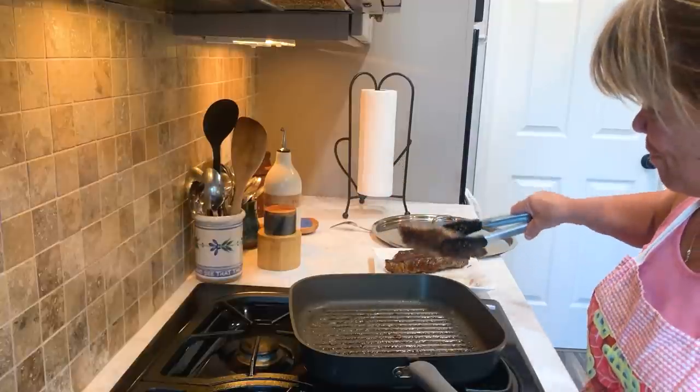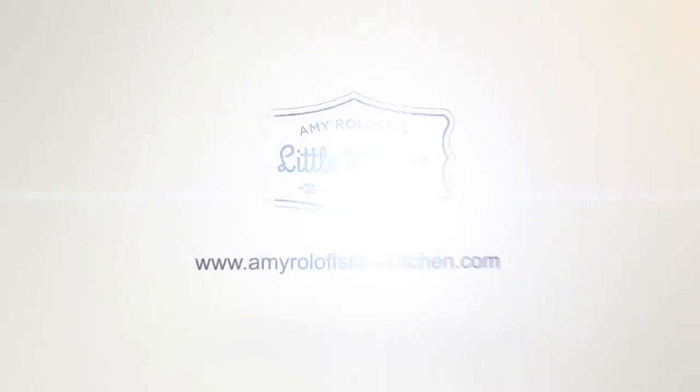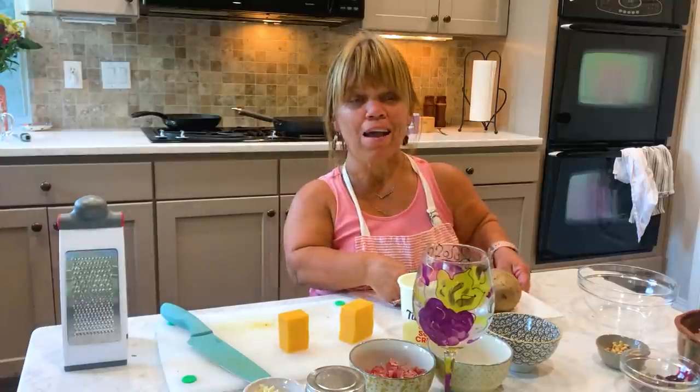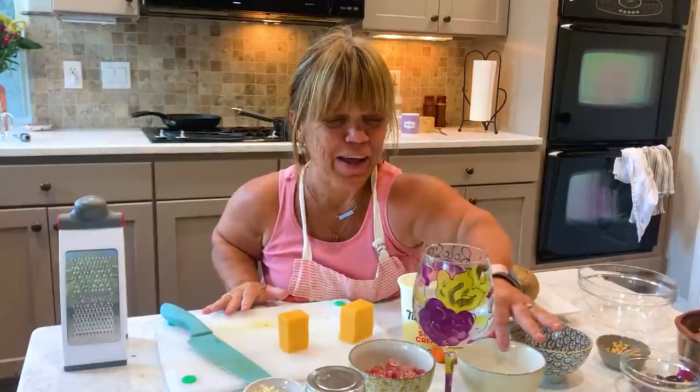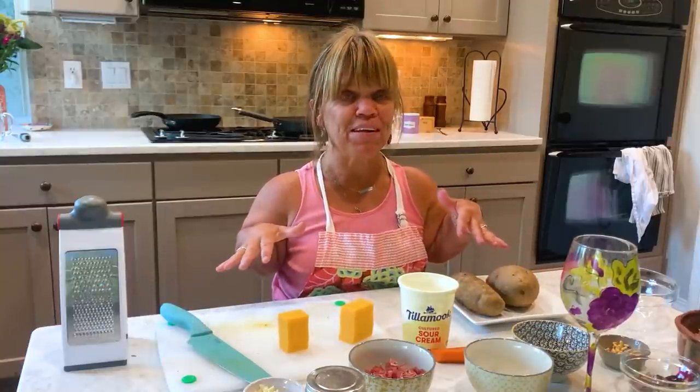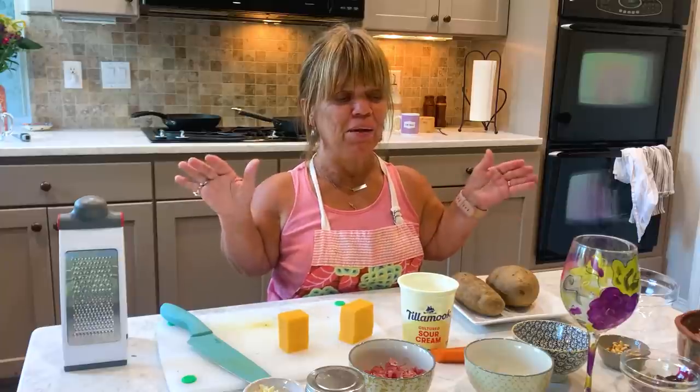Hi, I'm Amy Roloff and I'm in my little kitchen. Anyway, this is really pretty much a simple meal. There is definitely some prep that needs to happen. It's kind of summer, it's warm out.